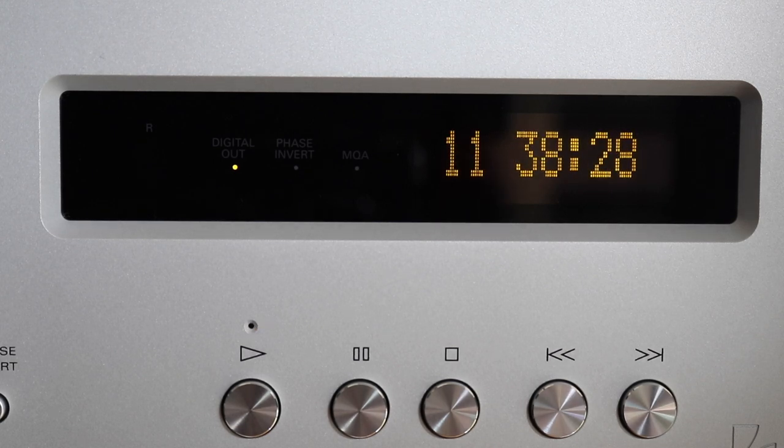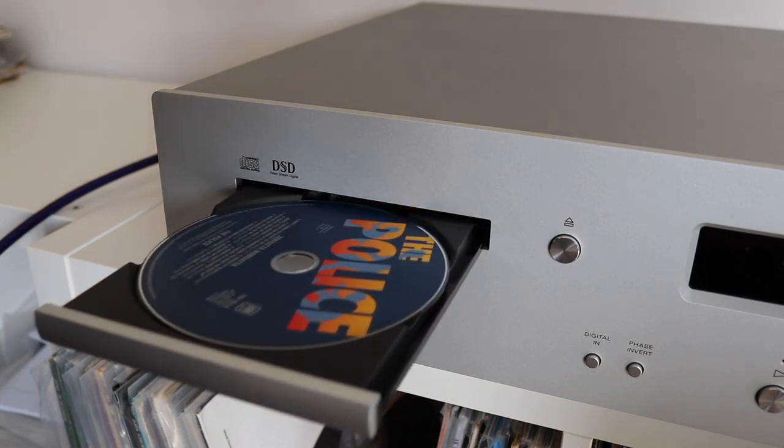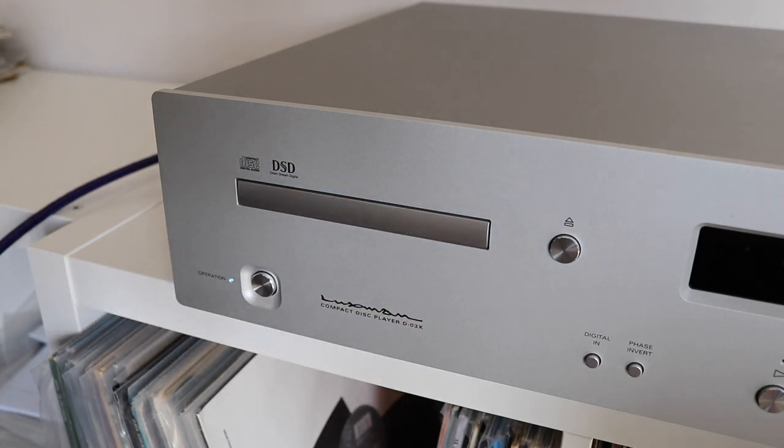Now let's quickly see the tray in action. I'll move the camera to a more looked-down point of view so you can better see the tray moving in and out of the player. I'm reaching for the remote control and pressing the eject button. You can see a CD in place, and back again. Very nice, very smooth, very easy to do. So that's basically the front fascia of the Luxman — let's twist this thing around and see what we've got on the back.